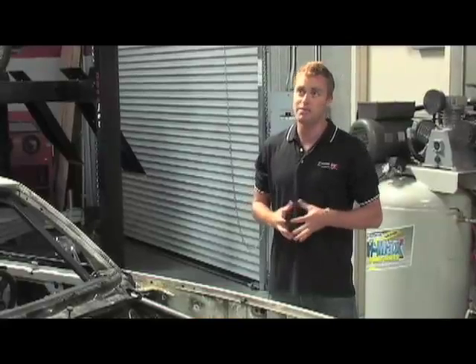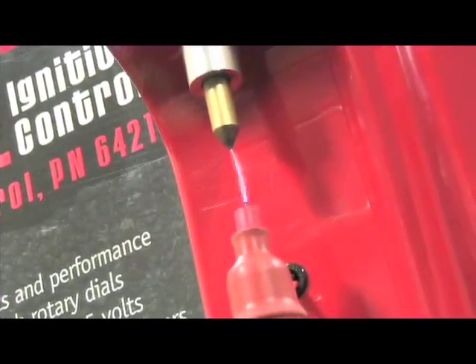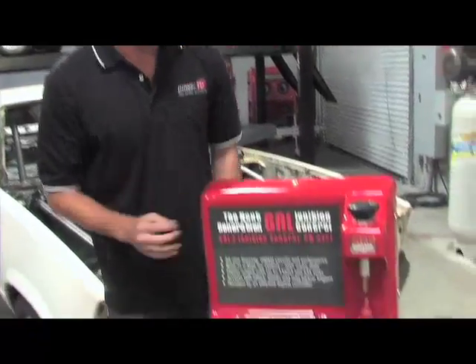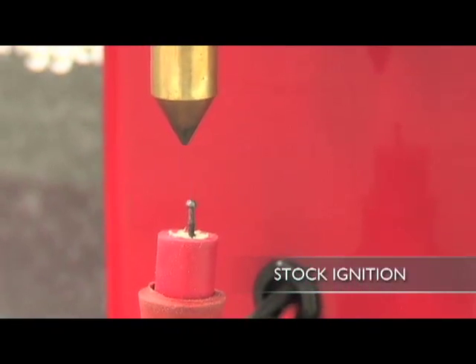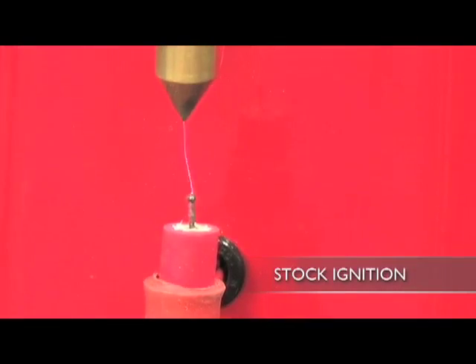You can call it MSD Ignition 101, and we're not going to just show you how it works, but exactly what it can do for your hot rod. With a stock ignition system, all you need is one small spark which combusts the mixture of oxygen and fuel in the cylinder. As you can see here, the stock ignition produces a single, weaker spark — enough for a totally stock engine, but not optimized for performance.